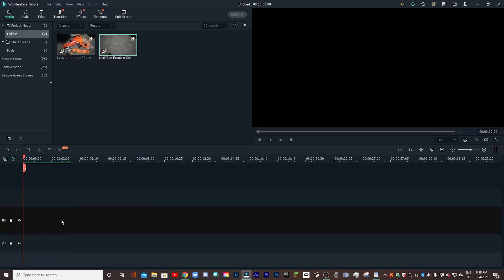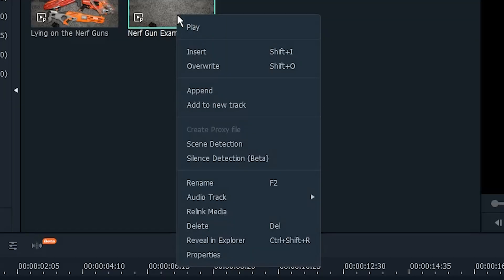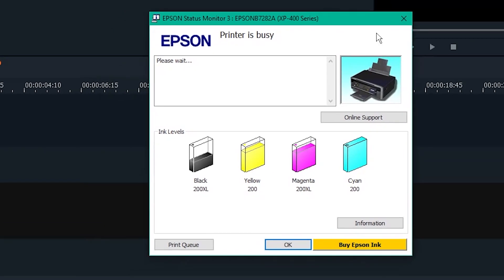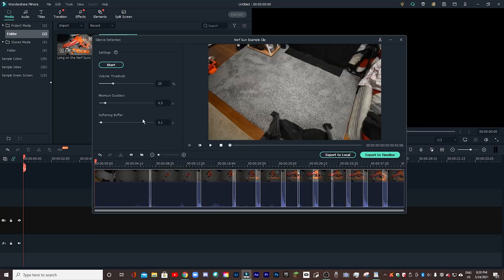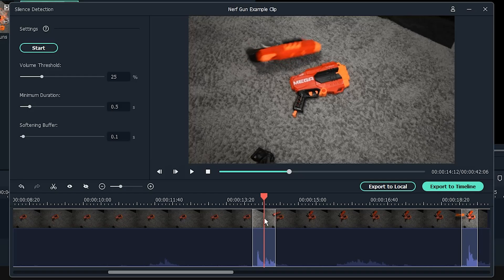Let me just clear the timeline real quick. Now what I'm going to do is right-click on my example clip, go down this menu, and click on the silence detection button. This only shows up if you've actually bought the feature because it is an add-on. So once I've clicked on silence detection, this window will pop up. If we zoom into this timeline, you can see that the loudest audio spikes are all highlighted — and sure enough, that is the point where the nerf gun hits the ground.